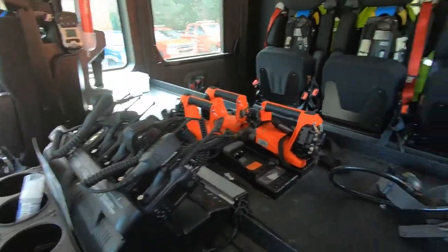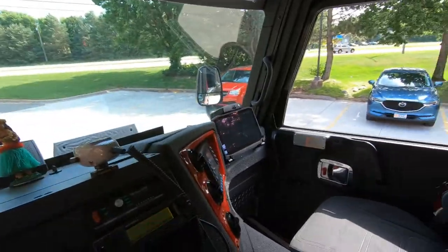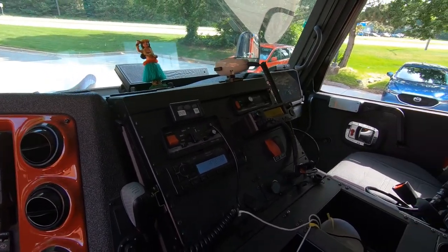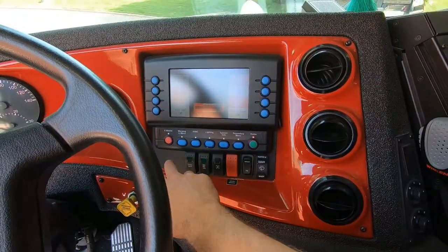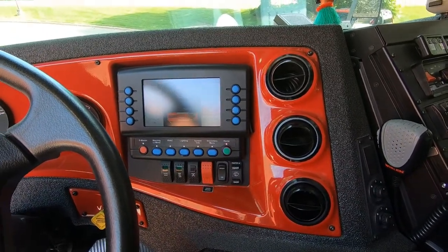We've got radios and flashlights from the front. We have radios and sirens from your home screen. Here you can do your emergency lights or access any of your other information from this home screen right here.